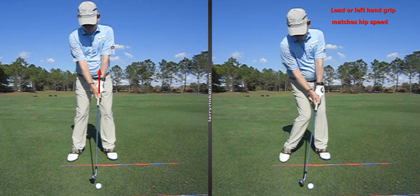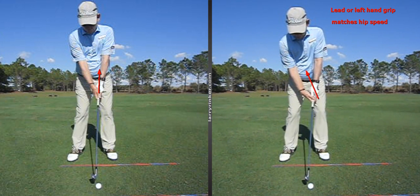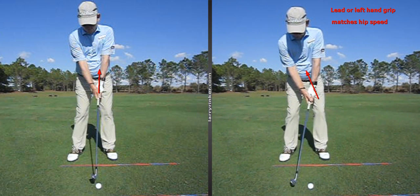With more rotated hips, the left hand grip is stronger. You can see before I started, look at where I put my left hand on the club — the V of this left hand is now going towards the right shoulder. So if you just have an iPhone and take a video of yourself from down the line, and you look at how much hip speed you have or how rotated you are at impact, that will tell you really where you need to have your left hand grip.